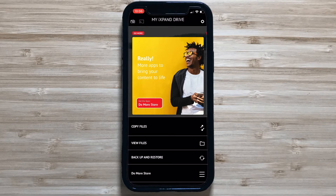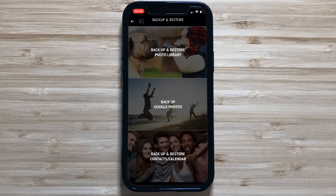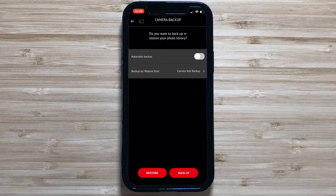There are two ways to use your iPhone's external drive. The first way is to use it as a backup of your phone. To configure this, go to Backup and Restore from the bottom of the main menu, then choose Backup and Restore Photo Library to backup your photo library. In the settings, you can enable Automatic Backup, then click Backup to make your first backup.